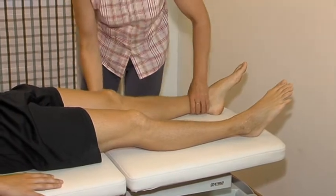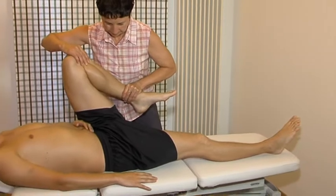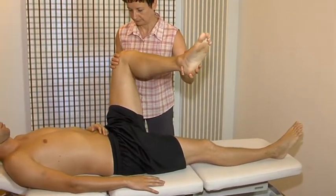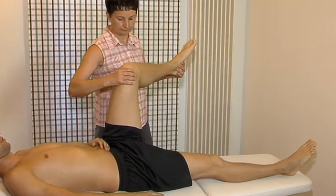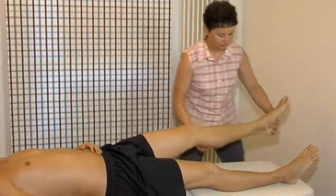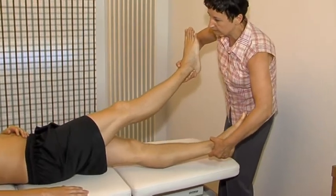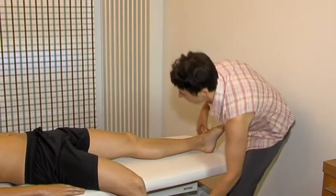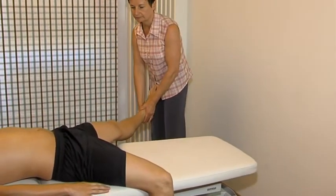Passive flexion, passive lateral rotation, passive medial rotation, passive adduction, passive abduction.